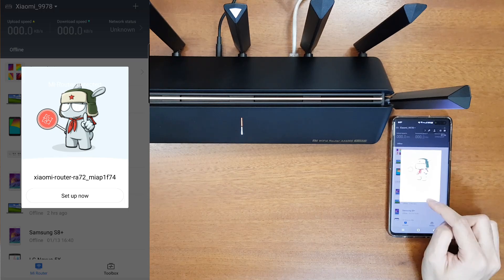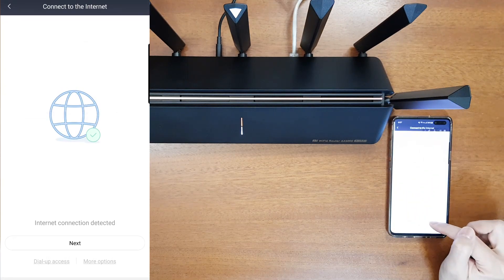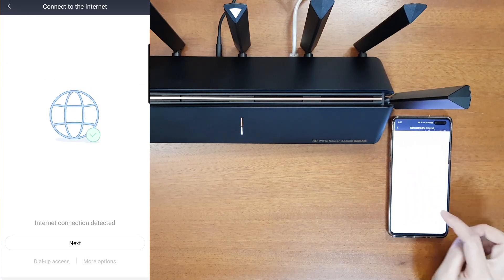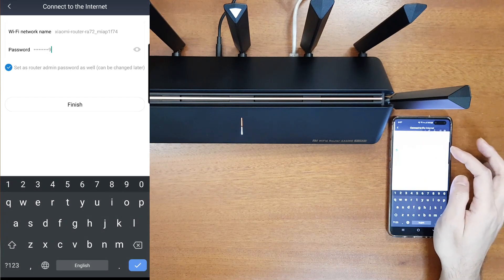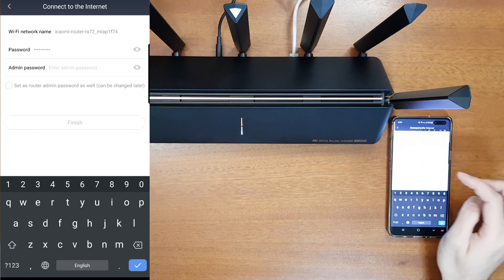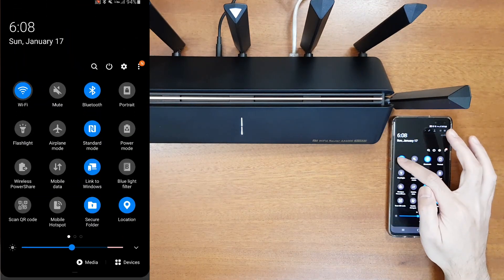The app has found the new router, model RA72, and detected the internet connection. If you have a PPPoE password, go to dial-up access and enter it, or import ISP settings from your existing router. You can also set the router as a wireless or wired repeater. I'll proceed with the default — it asks for a Wi-Fi name and password. You can set the Wi-Fi password the same as the administrator account, or uncheck to set a different admin password. After finishing, both indicators turn white.